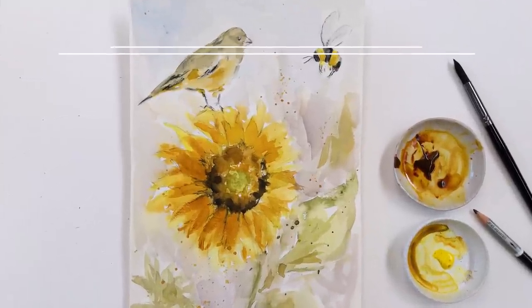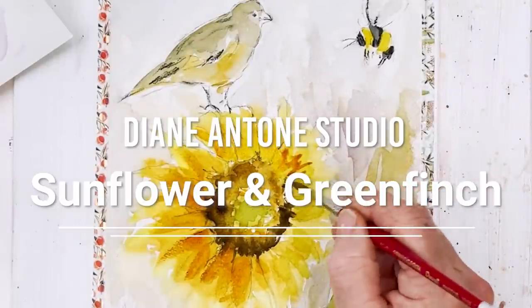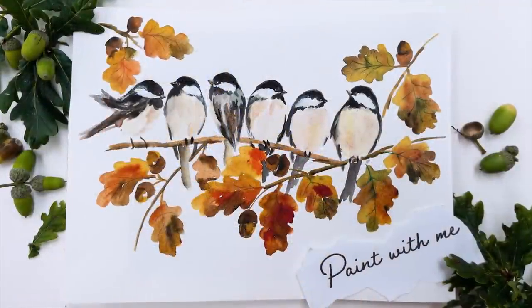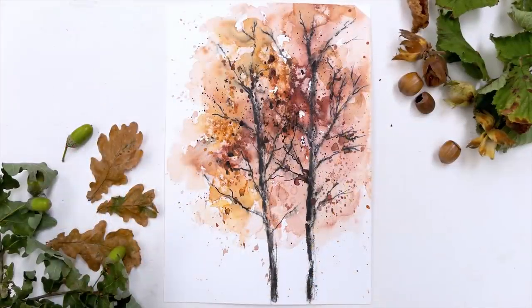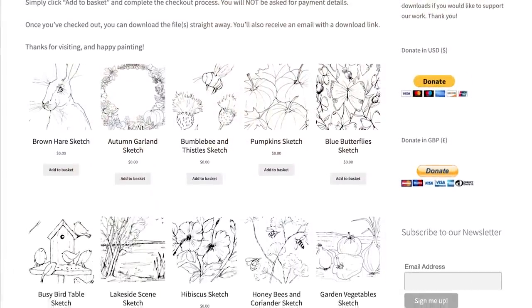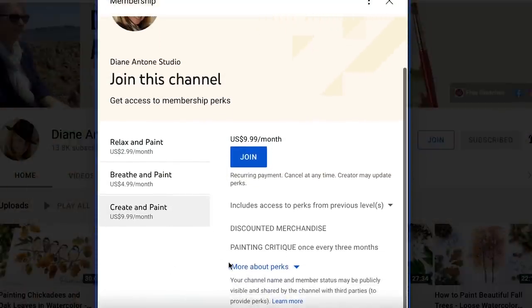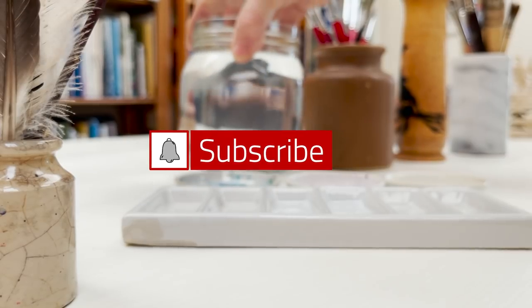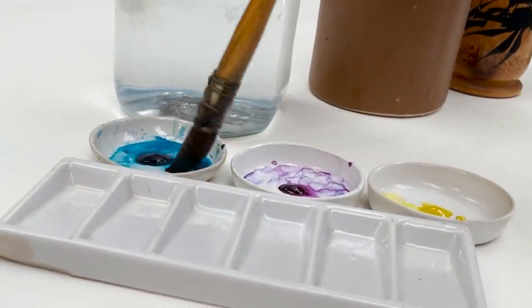Hi everyone and welcome. I'm Diane and my passion is painting and creating nature-inspired watercolours in my studio, which are easy for you to do too. I share all my paintings with you on YouTube and on our website, dianeanton.com, where you can find free downloadable sketches for all the videos. We also have channel memberships with loads of perks. Click subscribe, turn on notifications, and let's learn to paint watercolour.